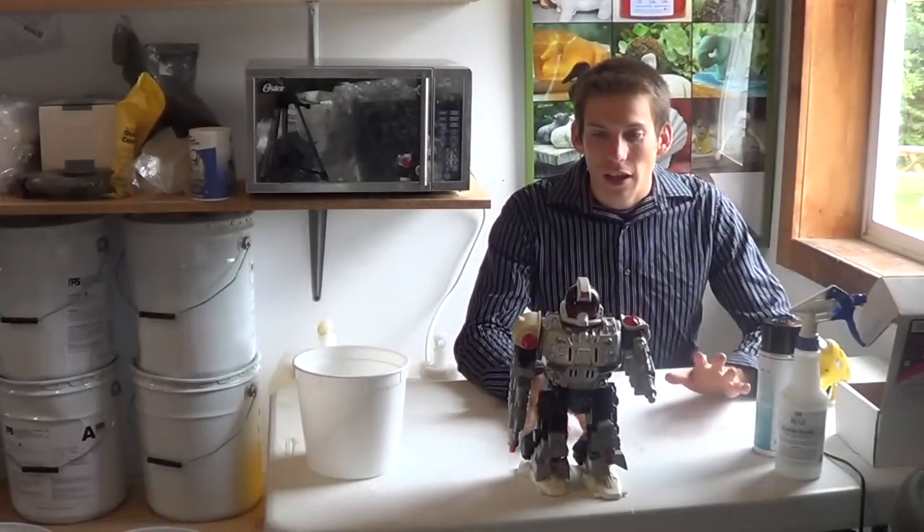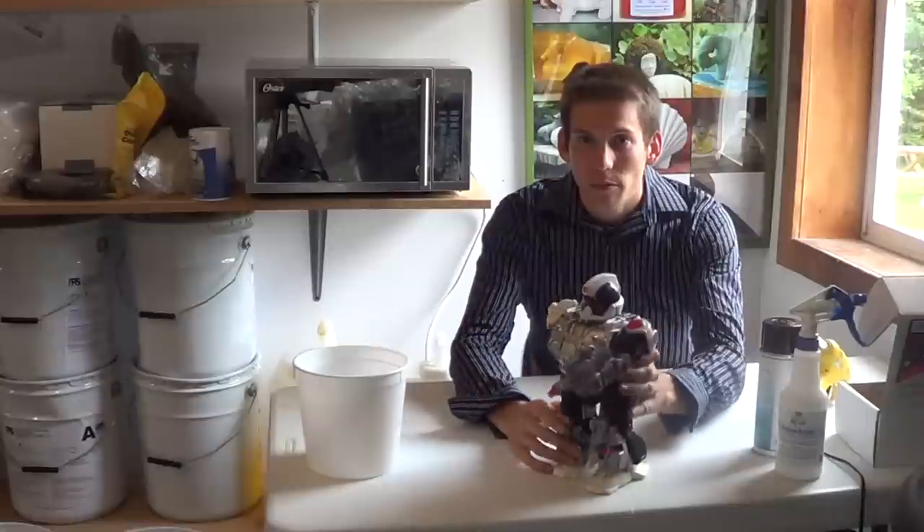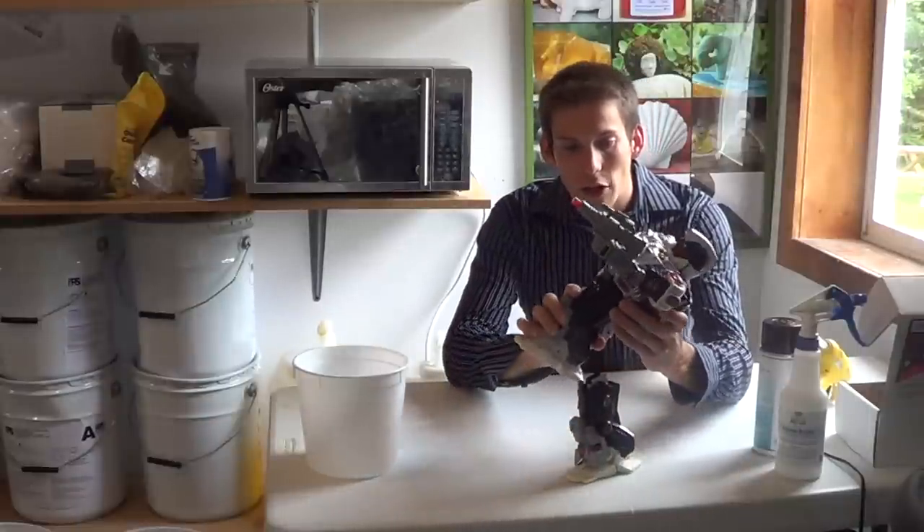I'm Sean from Composibold and today I'm going to show you how to build a robot. I'm using this robot as my starting point.